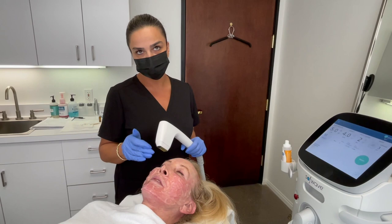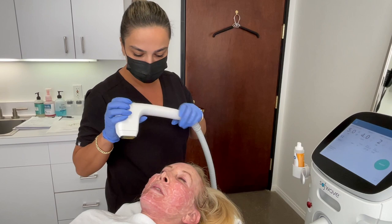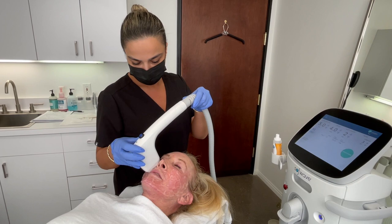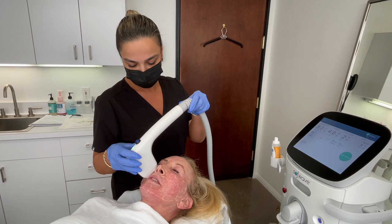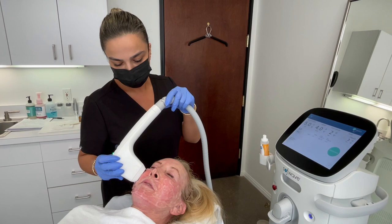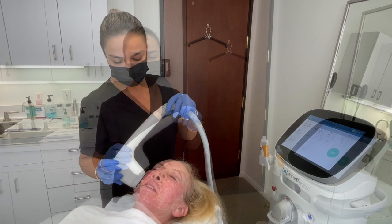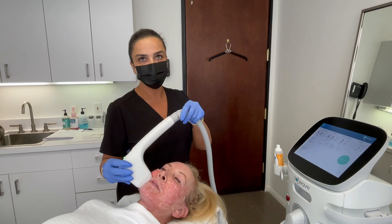After applying gel to the mid-face area, I'm going to do three passes there too. For the mid-face, I'm going to start with 4 joules to see how the patient tolerates the pain. Checking in: 'Are you ready?' 'Ready.' 'Can you tolerate it?' 'Maybe an 8.' My plan is three passes and she's doing good on 4 joules, so I'm going to stay on 4 — two horizontal and one vertical on the mid-face area.